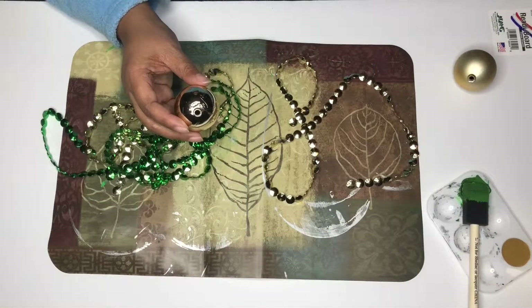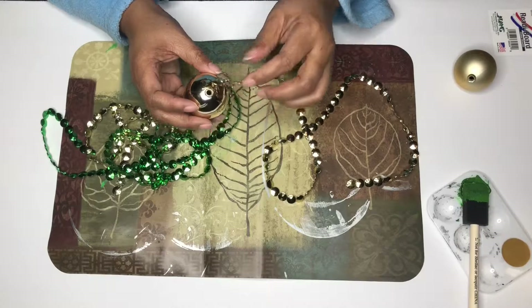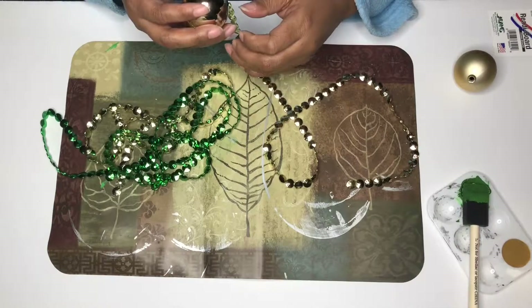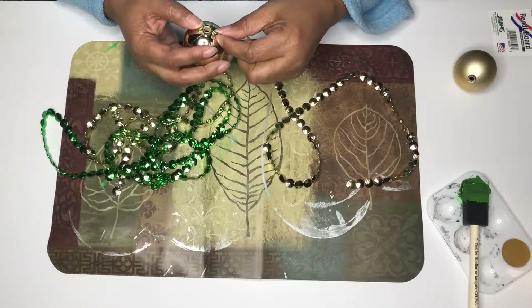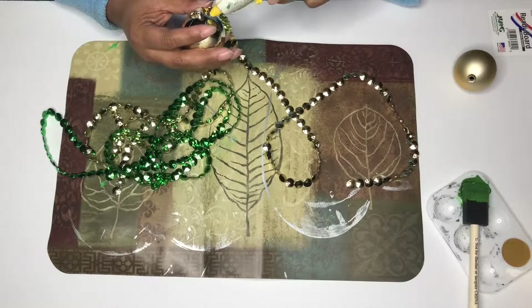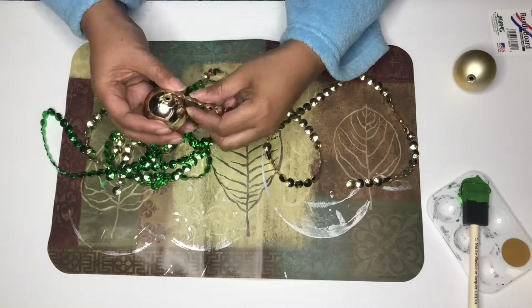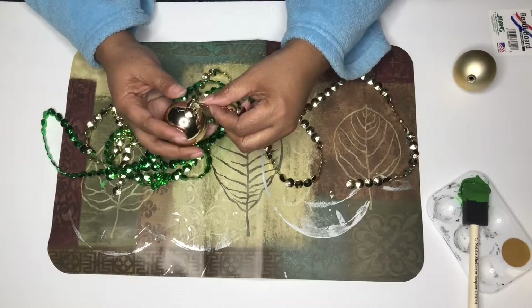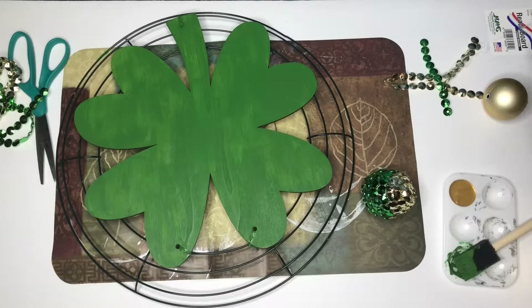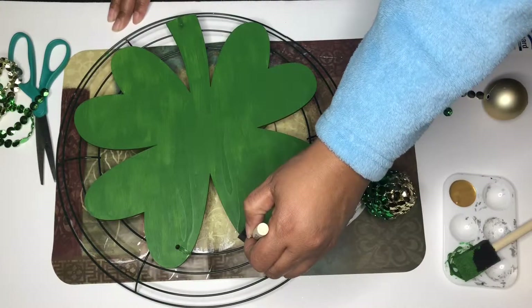So while we're waiting on the plaque to dry, I'm going to go ahead and start gluing these beads to the ornaments and alternate adding the beads in. Now that our plaque is dry, I'm just going to take this gold paint and paint around the edges of the clover.